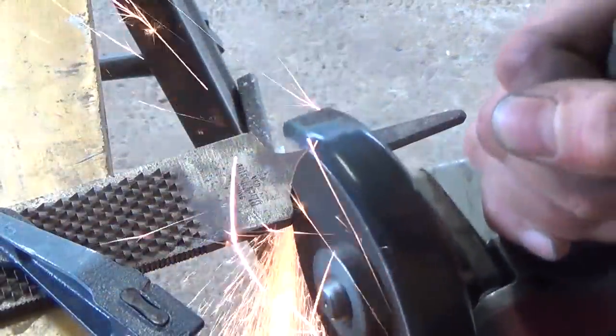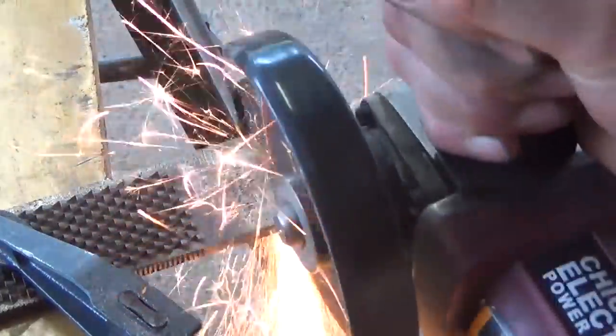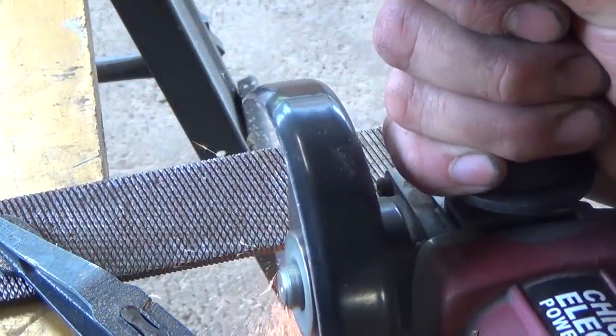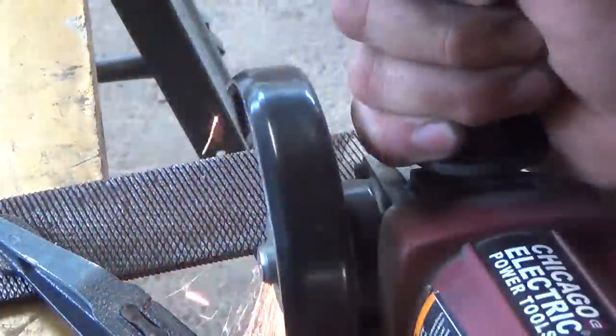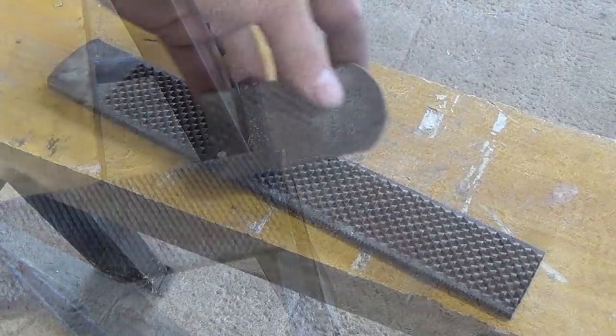With the cutoff wheel on my angle grinder, I cut off the tang on the rasp and then flip it around and cut off a 3-inch piece from the end. We're going to be using this 3-inch piece later by forge welding it back into the tomahawk so we get a little more body in the edge and can draw it out a bit more.